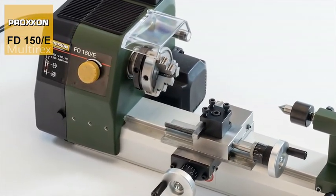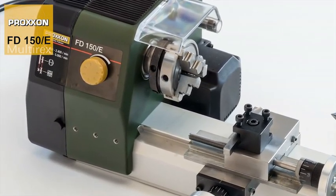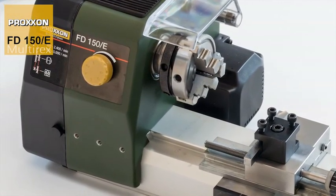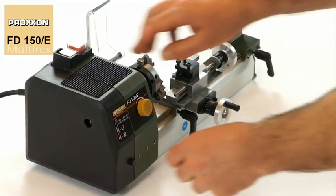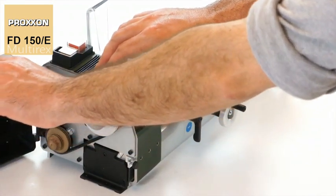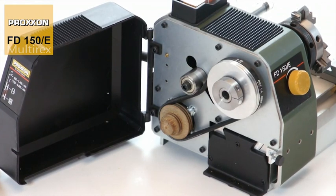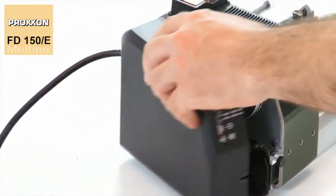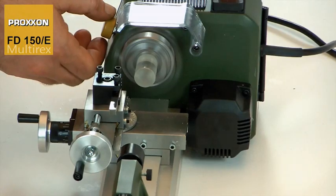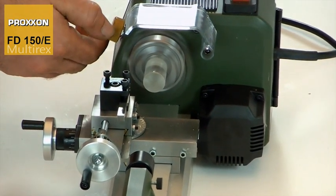The main spindle of our machine is guided by high-precision ball bearings located in a solid CNC milled headstock. A powerful but extremely quiet motor provides the appropriate drive, with power being transmitted to the spindle via a belt drive with vibration damping. Its rotational speed can be regulated using a sensitive electronic control.